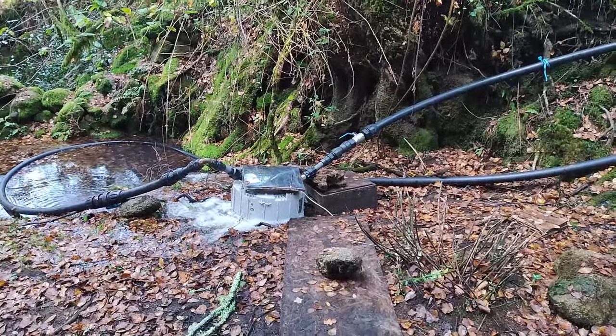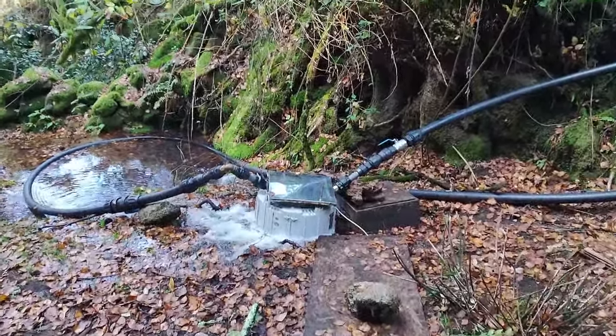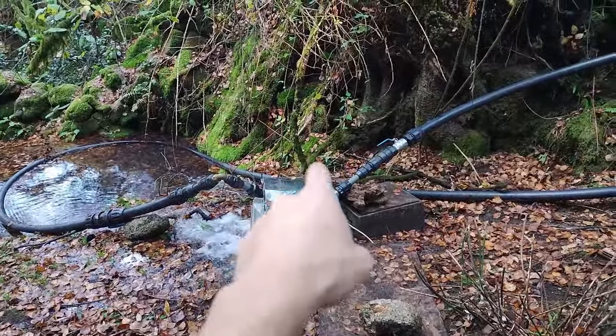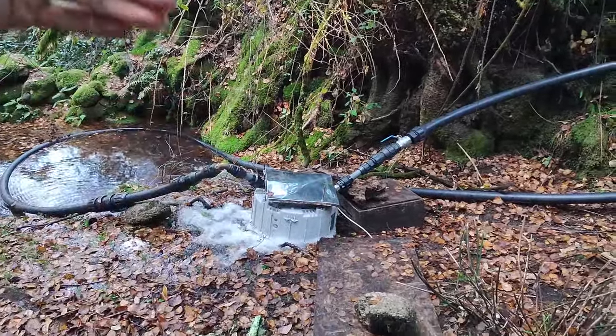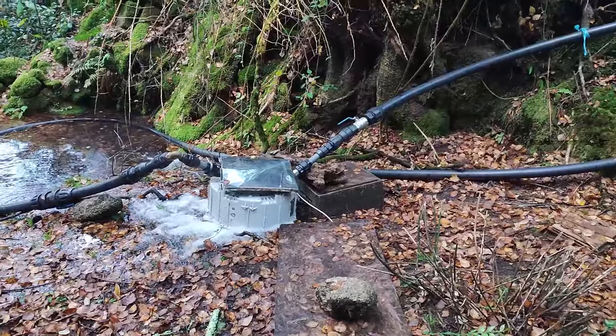I could not really tilt the tube — it was quite difficult already to put it like this. So I might come up with two more nozzles, making it four nozzles total, each at 90 degrees. But I'm not sure if that's a good idea.